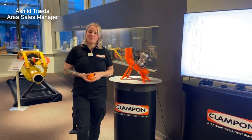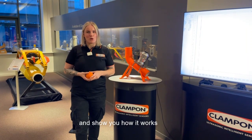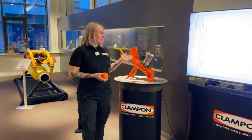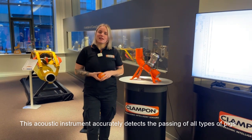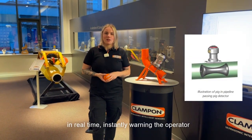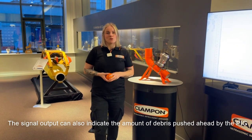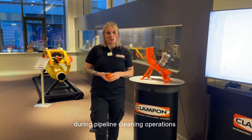Hi, my name is Osel and I'd like to tell you about our Clamp-On DSP Pig Detector and show you how it works. This acoustic instrument accurately detects the passing of all types of pigs in real-time, instantly warning the operator. The signal output can also indicate the amount of debris pushed ahead by the pig during pipeline cleaning operations.